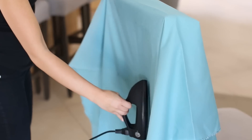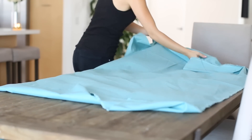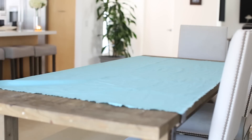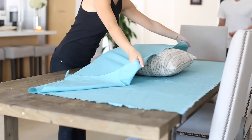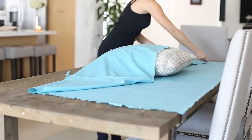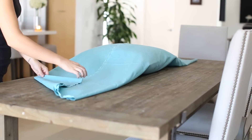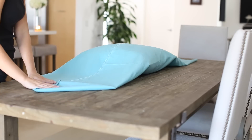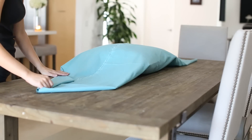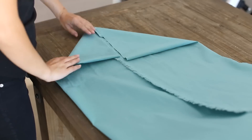Next we're doing a DIY no-sew pillowcase, which really works for me because I'm not much of a seamstress. I started by steaming it a little so it wasn't super wrinkly — I probably could have ironed it more but I just didn't. I love this because you can liven up a pillow that's not that cute. I got this seafoam fabric at Joann's Fabric, which I'd recommend shopping at when they have sales. I got this fabric for about $13 and had some leftover.